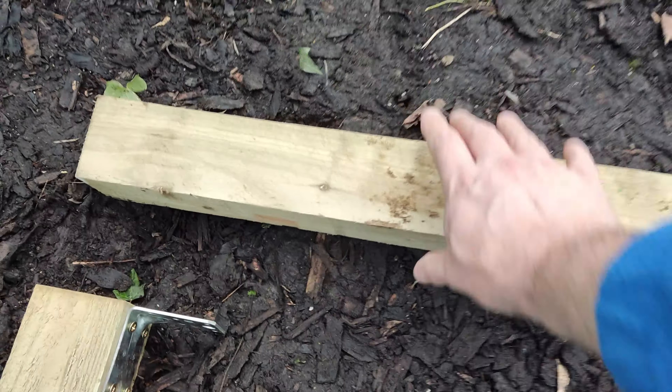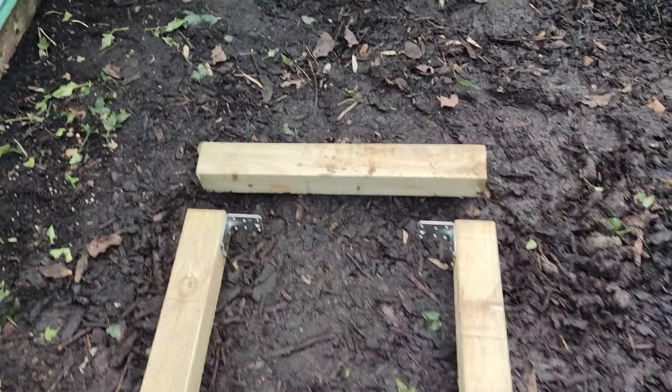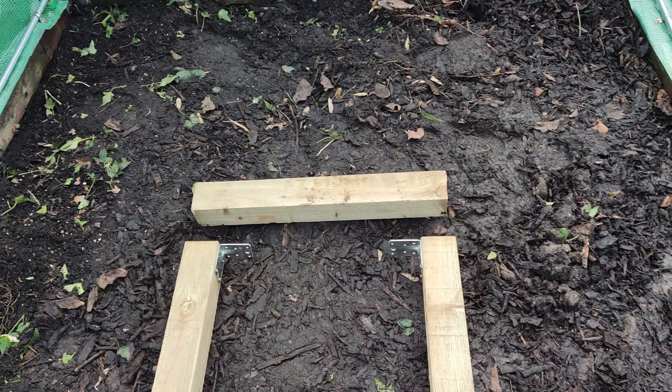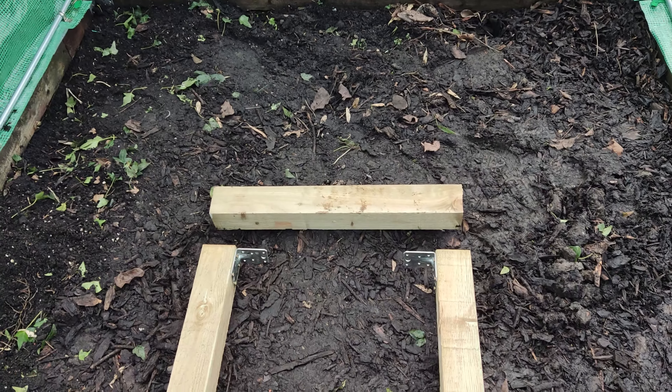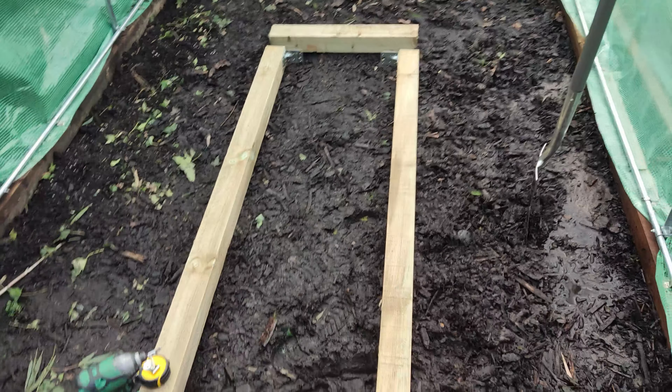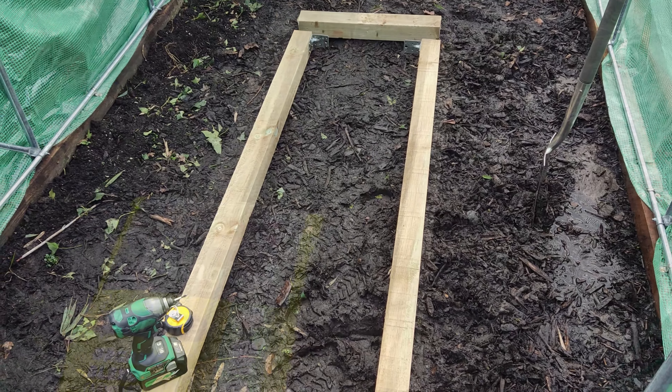You can see - look, that's the end piece. So that will get put on in a second and then we're good to go. Then we'll get the path sorted, a bit of soiling around the edge. That's the next step - almost there. It's starting to look more like a polytunnel.